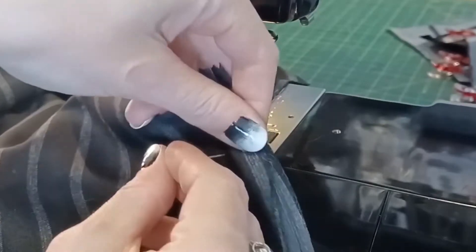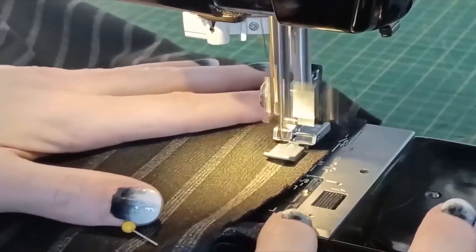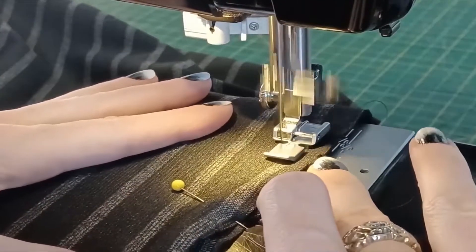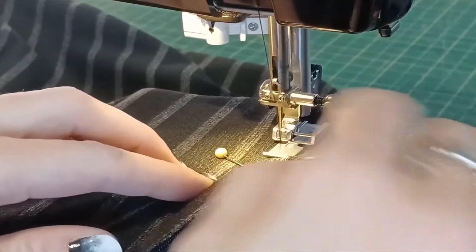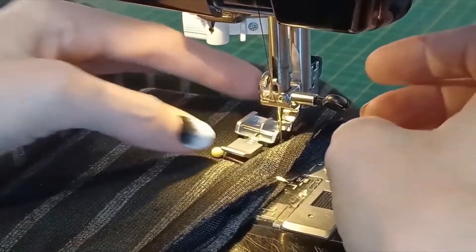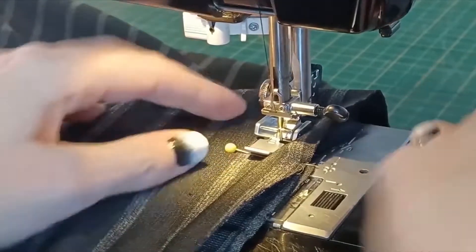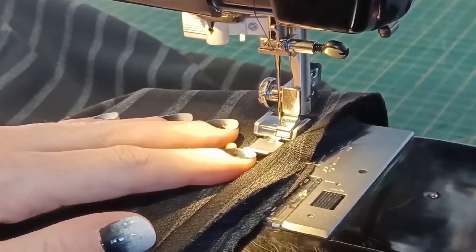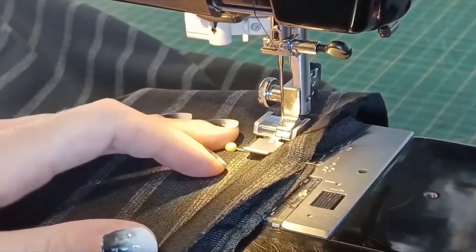If you've ever done this before and you're using a zipper foot, just leave your needle in the fabric partially and then switch sides — it's not that big a deal, but it's annoying. Try and get as close as you possibly can to your original seams with your invisible zipper, because you want them to mesh with the seam allowance exactly and end without any puckers.